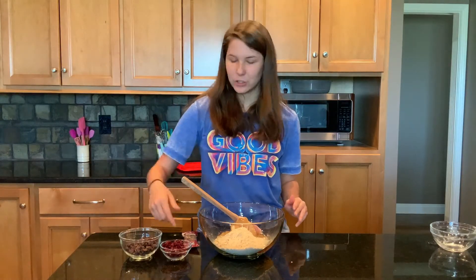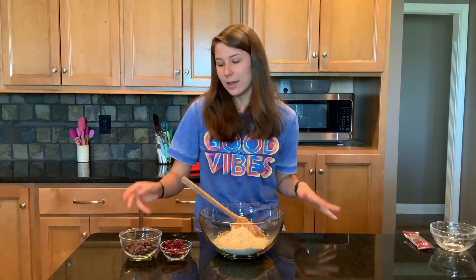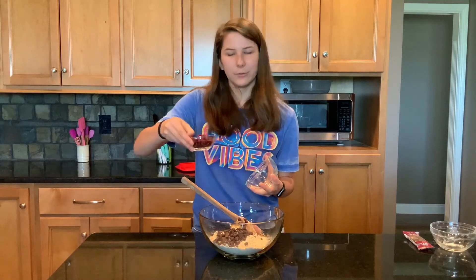Here we have our add-ins. We've got chocolate chips and cherries — like my favorite. This one is the Special K Protein Bar. I took these all to school with me freshman year, ate them every day, and now we're making it homemade. Half a cup of chocolate chips and half a cup of dried cherries.